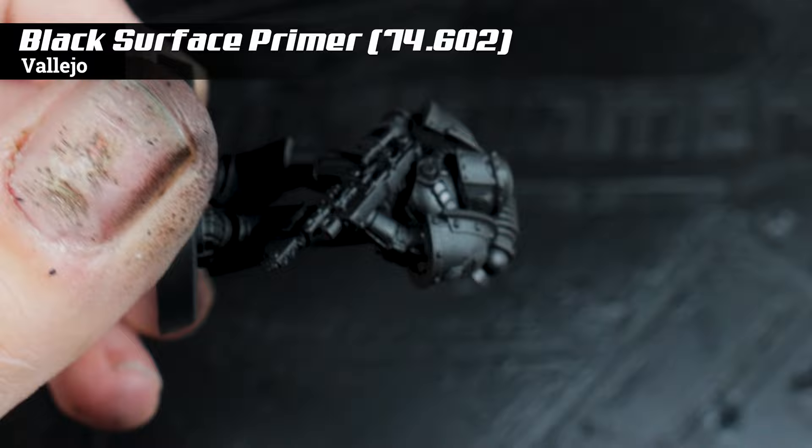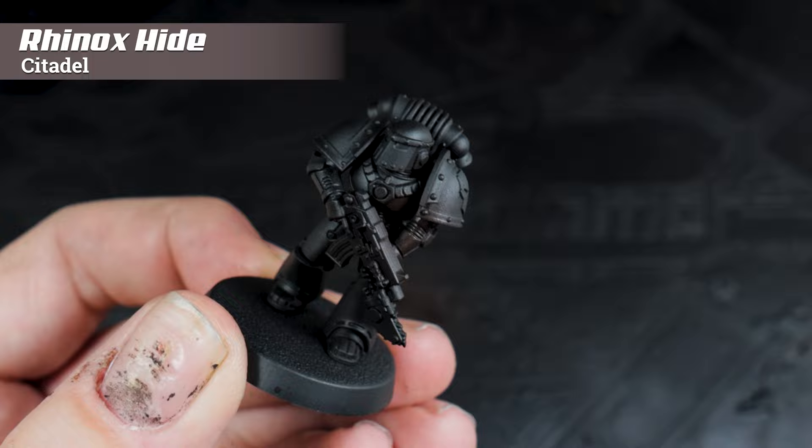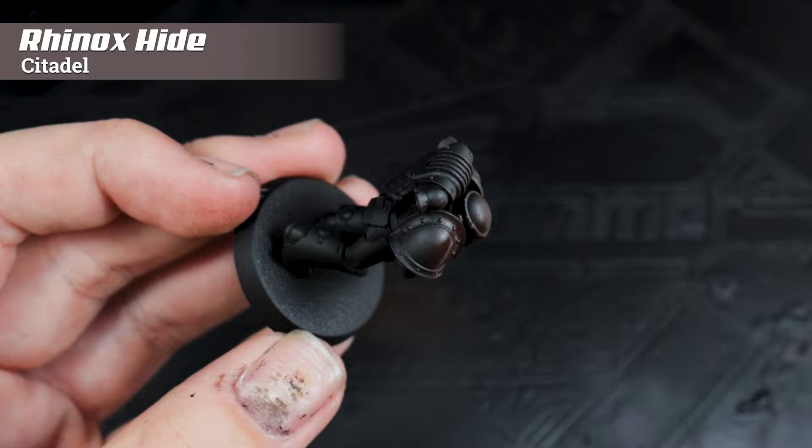The first stage is to prime the model in black — I used an airbrush primer but you can use whatever black primer you like. With all my speed painting videos I like to say not only what I do but why I do it, so that you can take some of that theory and color theory and apply it to create your own recipes.